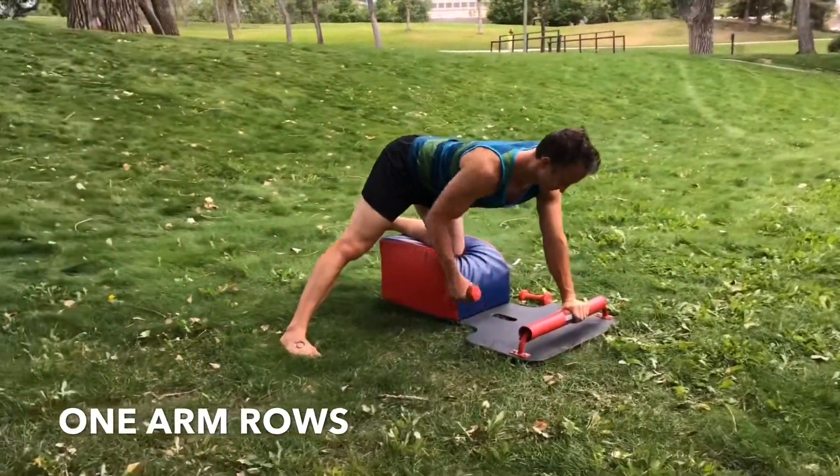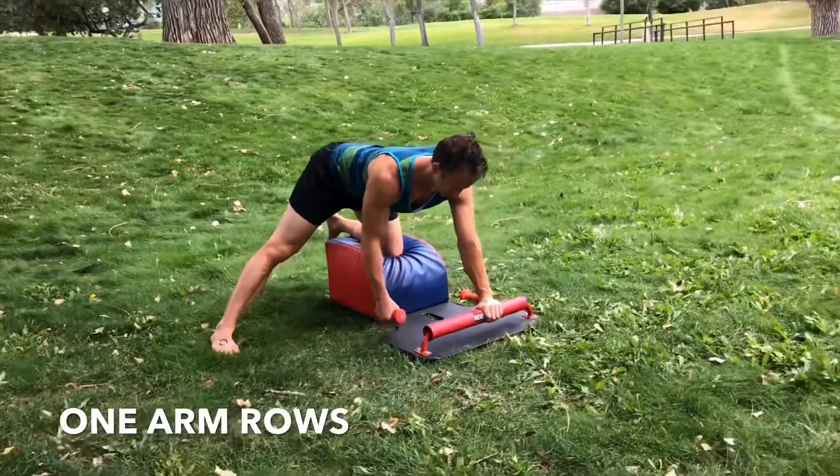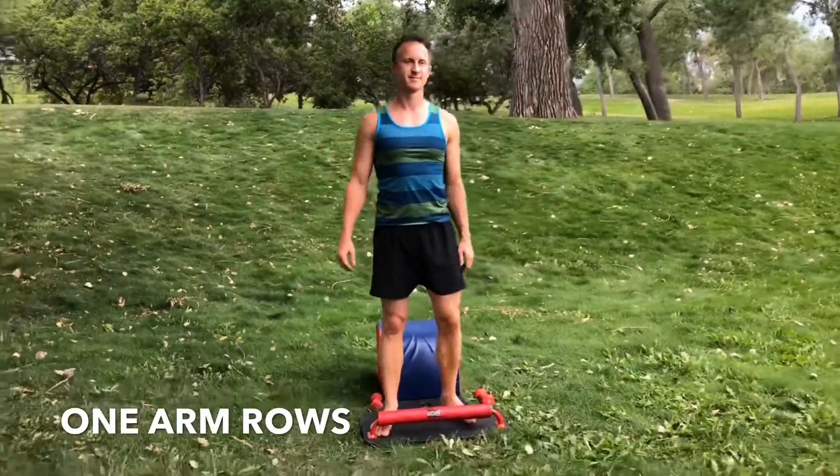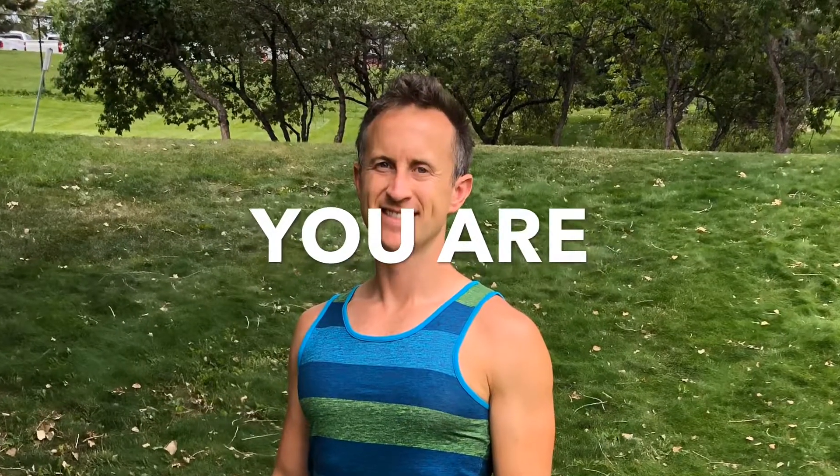Feel the stability in your left hip. Feel the stability in your left shoulder. Keep your hips square, keep your shoulders square. And then very mindfully set the weight down. Stand up for greatness. Thank you for your time, and please remember that you are the answer.